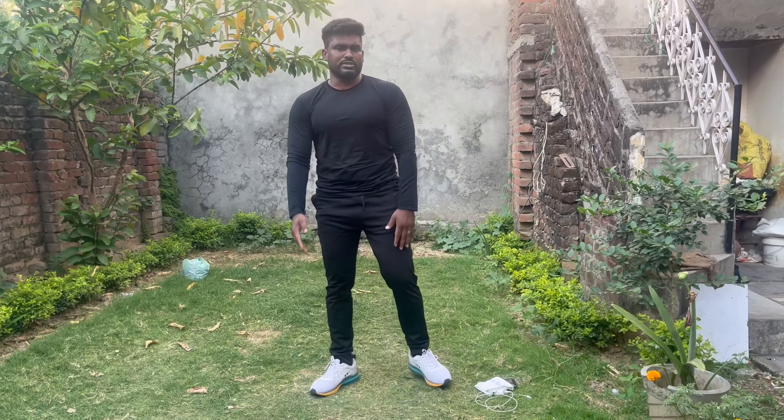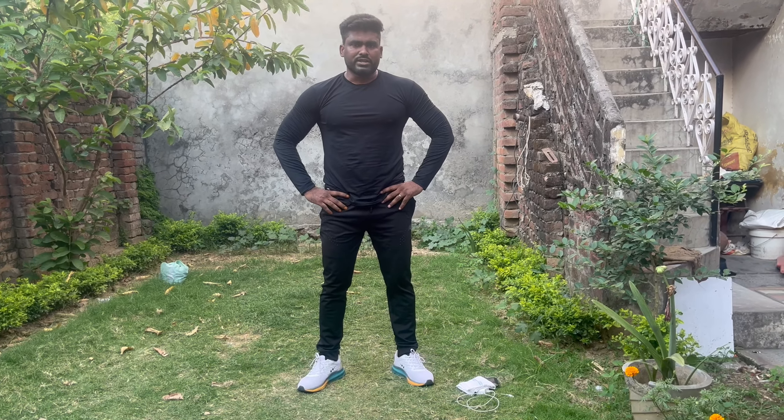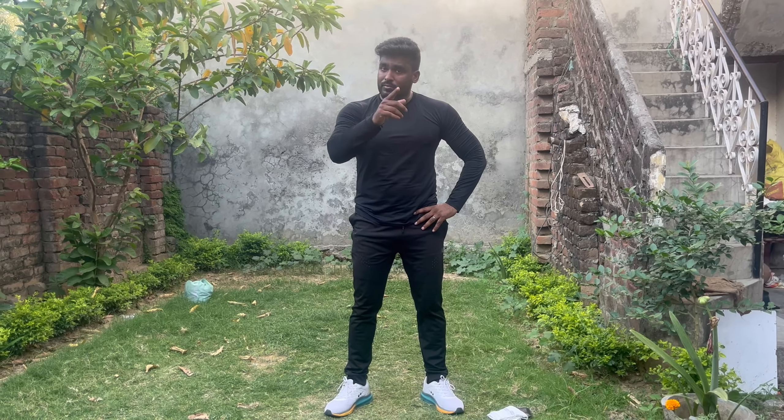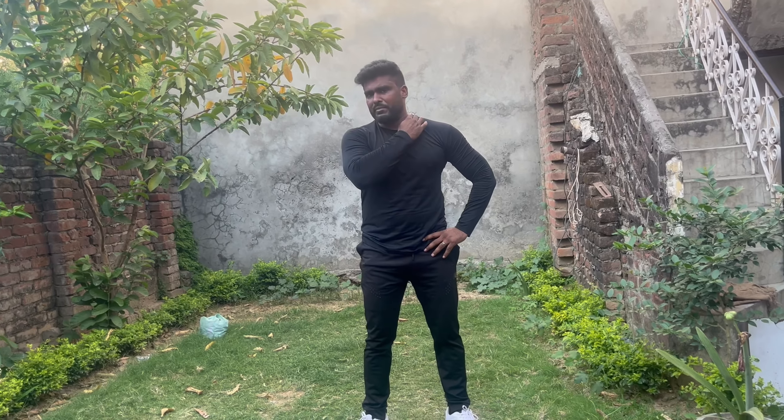Cool down. Do your body — 10 seconds to hold. Stretching. Do you want to stretch for 10 to 15 seconds, so that your body and muscles are good, and your blood flow is good in your body.